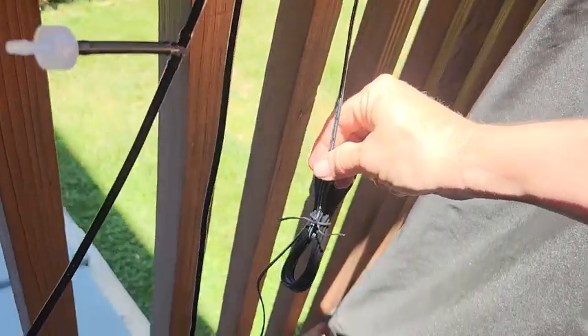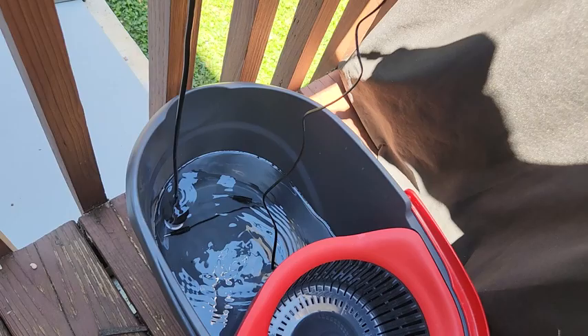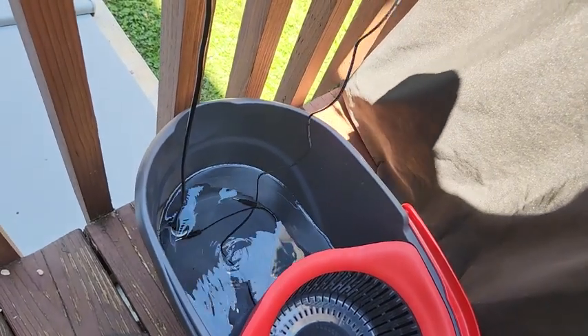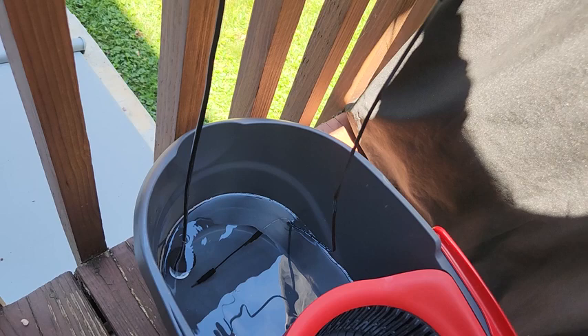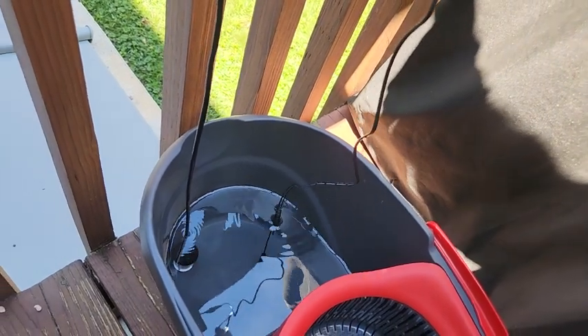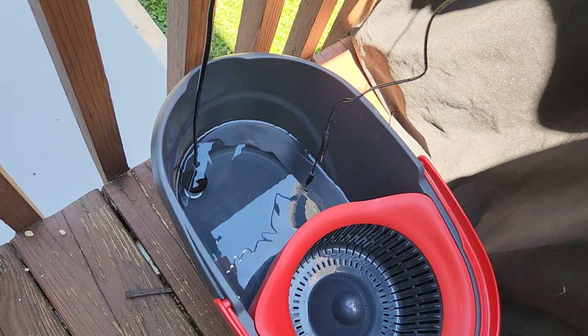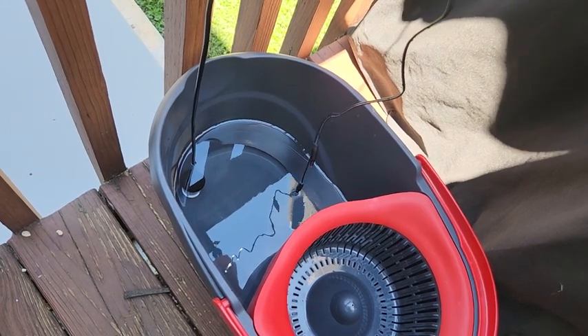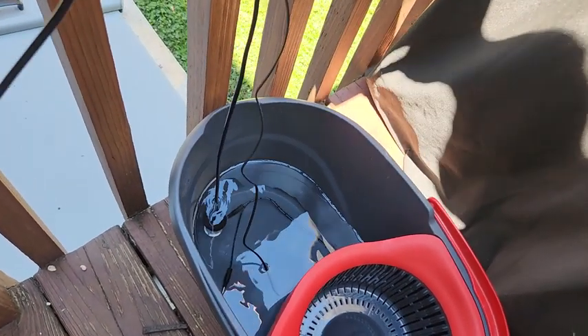Off of this you have a water sensor — it's not correctly installed right now because I'm just testing it. But it has two different water depth sensors. I'll show you what happens when you run out of water. The solar unit gives you a little alert that something's not right.